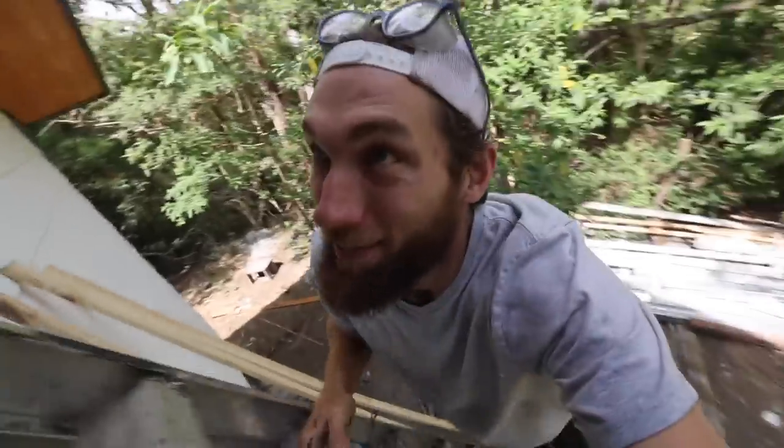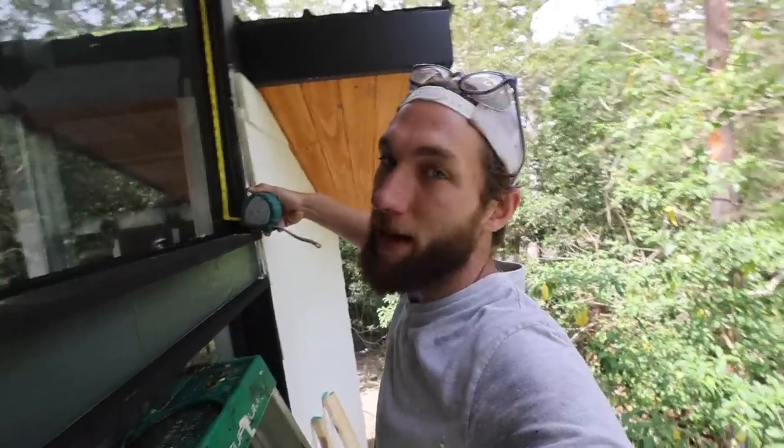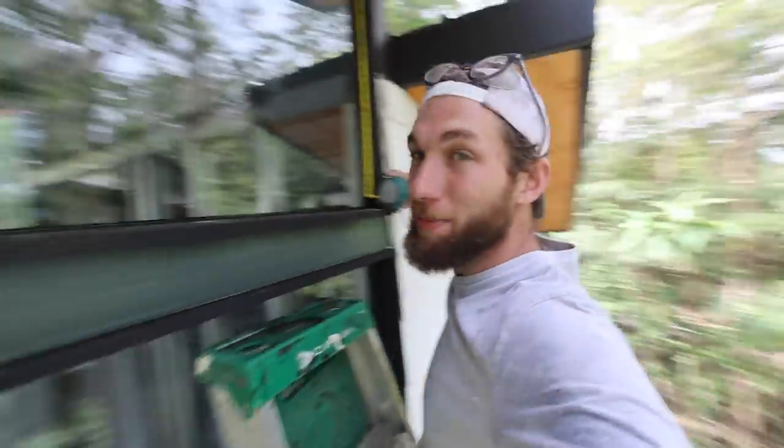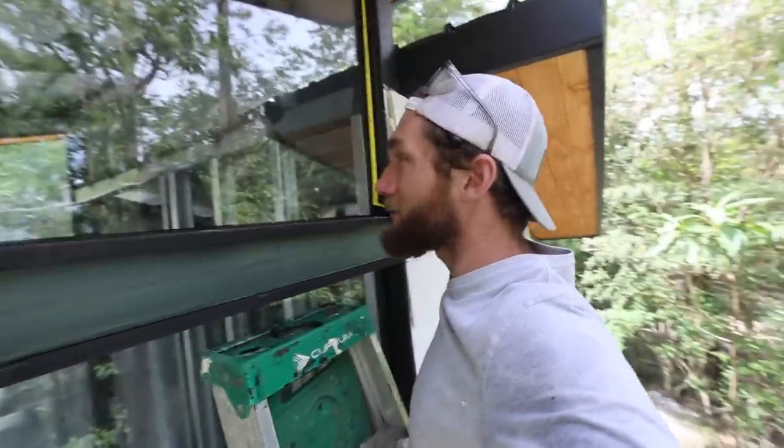I just need to take a couple measurements of these windows up here. Thank goodness this glass is five-eighths of an inch thick because my whole life is just being supported by this piece of glass right now. We bought the thickest glass we could find, not only because of the wind and crazy weather here, but also because it was just so cheap - all these windows, all 10 of them, cost $600 custom-made, fully installed. Something you've just gotta love about living in Panama.